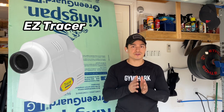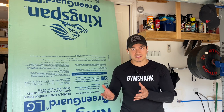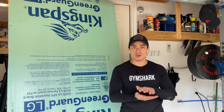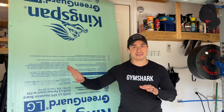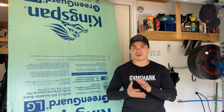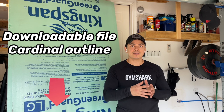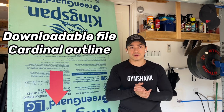Next we need a tracer slash projector. I got an amazing one on Amazon — I'm linking it in the description. You just print something out from the internet; I found a cardinal image. You put it underneath the tracer and it projects the image onto any surface, then you can get a marker and trace it out completely. I'm also including the picture of the cardinal I used in the description so you can print it out and put it underneath your tracer.